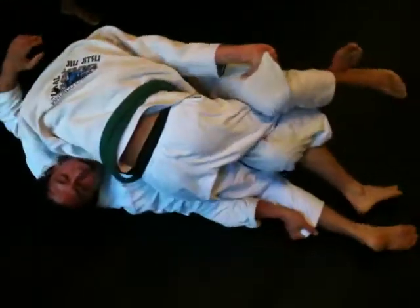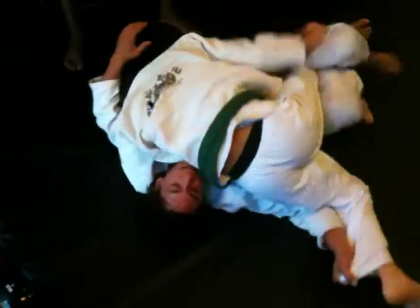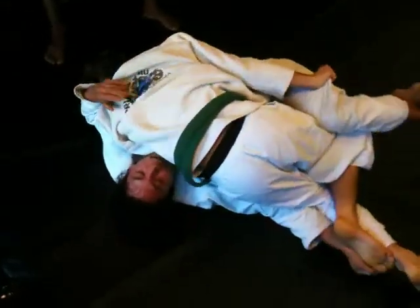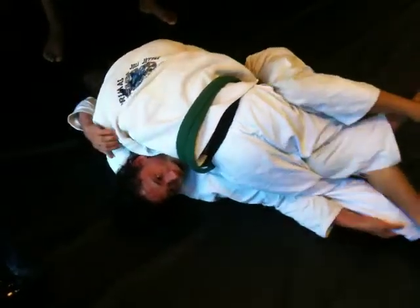There you go. Now walk your foot up to the fragile spot. That's it. Keep your hips down, down, down. You know what to do — when he bumps, bring the knee through. Heavy, heavy, heavy. You know what to do. Beautiful.